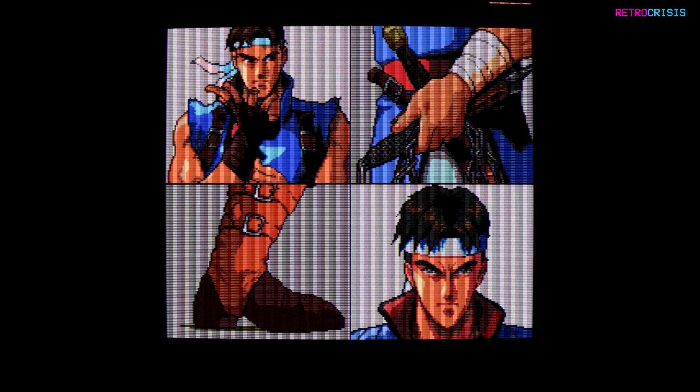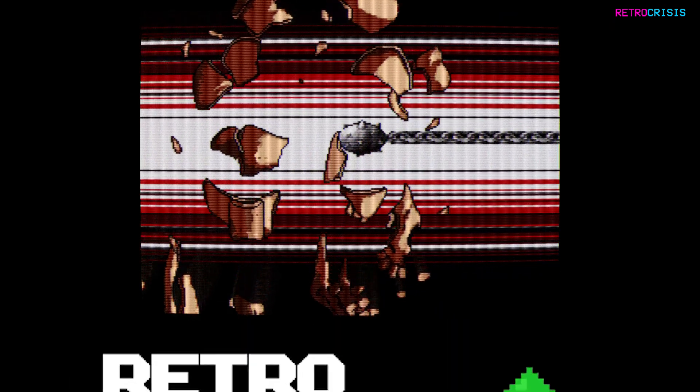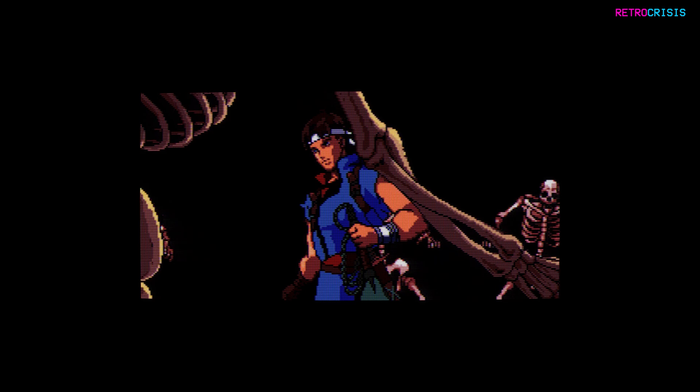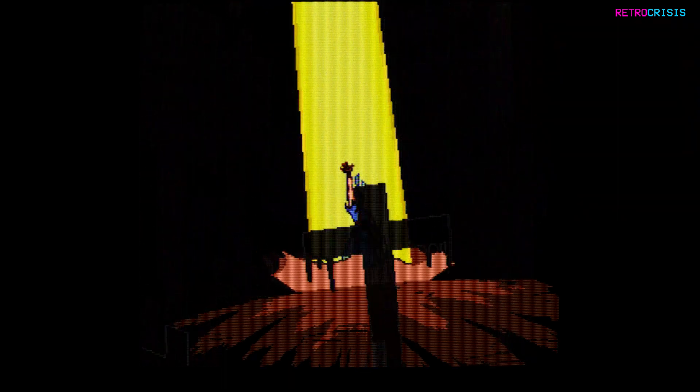I made this preset thanks to the PC Engine addon board available from Retro Upgrades. As usual, if you'd like to learn how to use this preset, the installation guide is linked in the description below. Here's a quick showcase of some of the curved and flat variants of the preset.